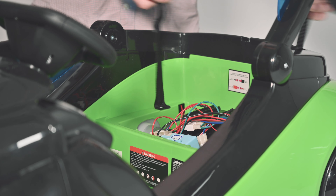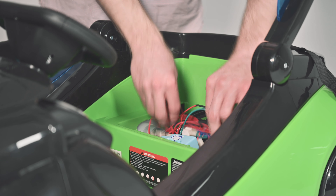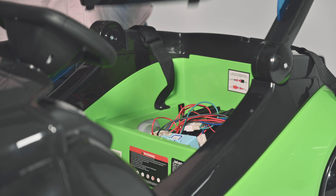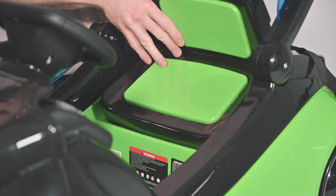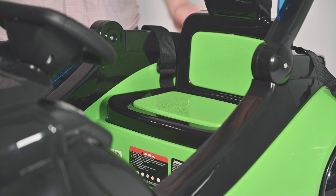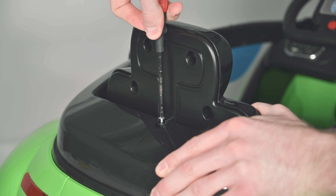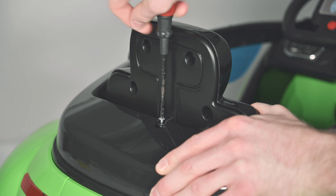Make sure the seat belt is out of the way and wires are tucked before installing the seat. Now you can install the seat by lining up the notches on the seat to the body of the car. Secure the seat with the fastening screw.